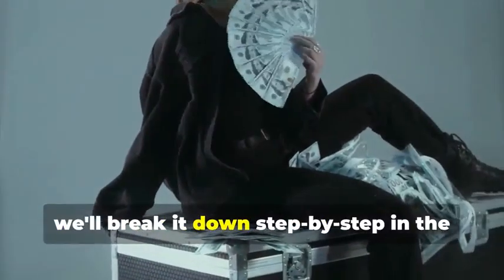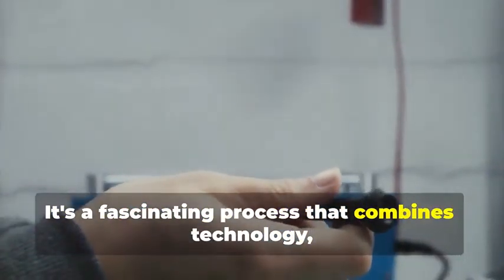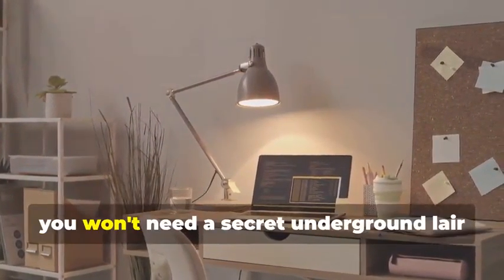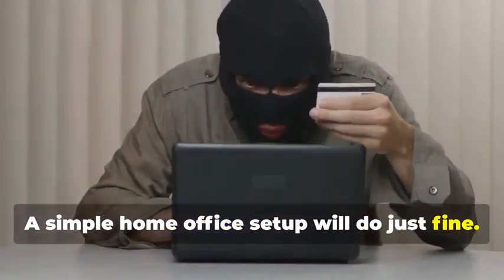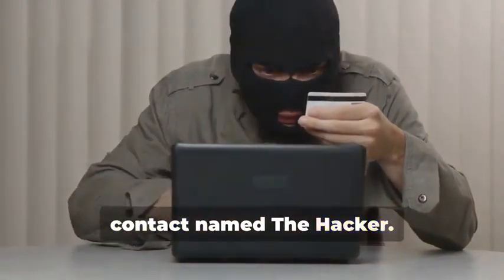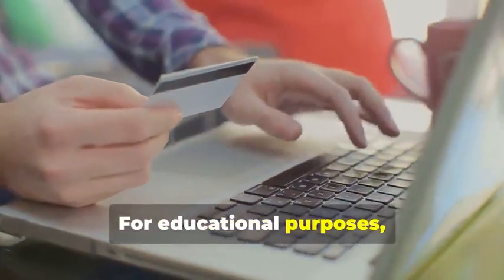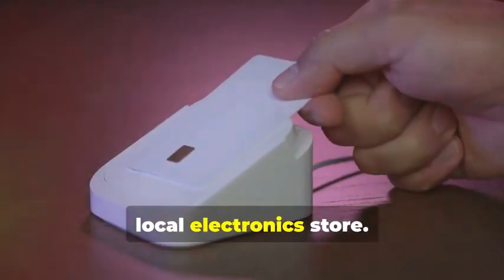Don't worry, we'll break it down step by step. Ready to assemble your very own hypothetical card cloning kit? It's a fascinating process that combines technology, curiosity, and a bit of creativity. You won't need a secret underground lair or a high-tech lab — a simple home office setup will do just fine, and you certainly don't need a shady contact named 'the hacker.' Instead, we'll rely on easily accessible resources and tools for educational purposes, tools you can find online or at your local electronics store.